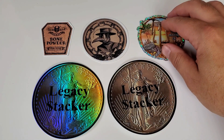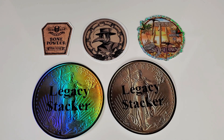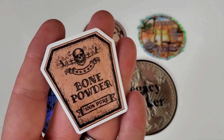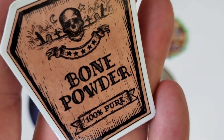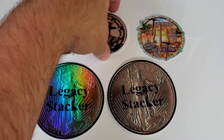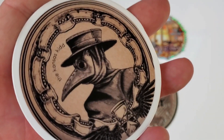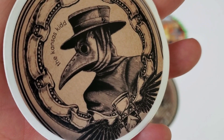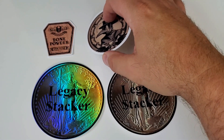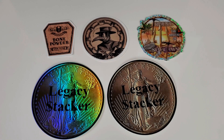Love that sticker — Trident always cracks me up with his humor and I enjoy watching his content. Here we have another old friend you may have known under a different channel name — we have Bone Powder 100 Pure and the Kansas Kid sticker. Happy to add these stickers to the collection. If you haven't subscribed to Kansas Kid, Trident, or Legacy Stacker, please wander over to their channels and show them some support.